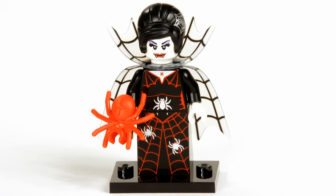Hello, and welcome to Legoloft. I'm Stax, and today we'll be looking at the Spider Lady from the Monsters minifigure series.